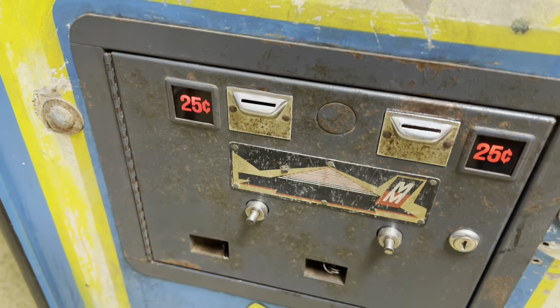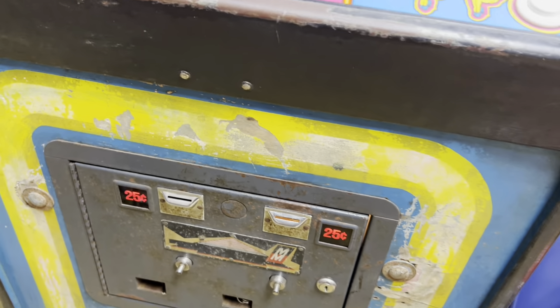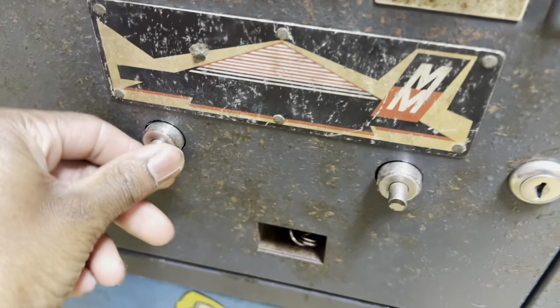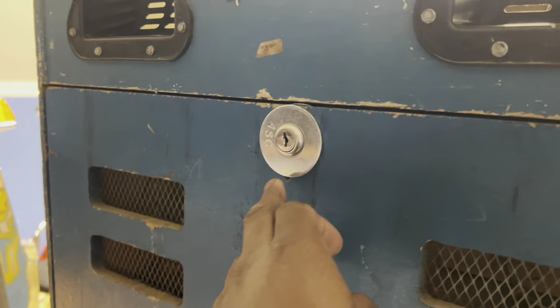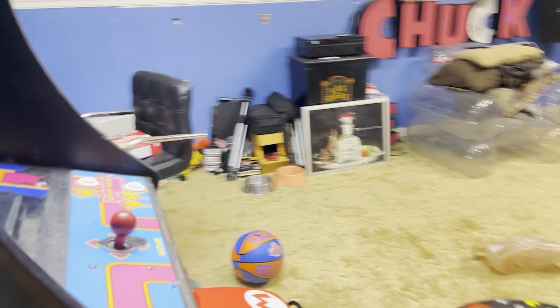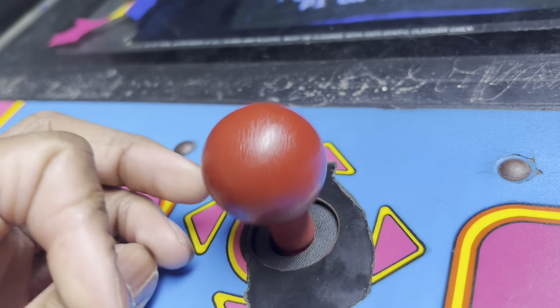This coin door never had lights when I got it, so I had to mod that. These were rusty; now they move again. It didn't have a key, and this thing was slamming like crazy when I got it. I got a new power cord, rigged the lock because it didn't have one — it was a giant hole, but this washer covered it. I got a new switch because that was broken also. I've done a lot of work to this machine, and it even has a new joystick.